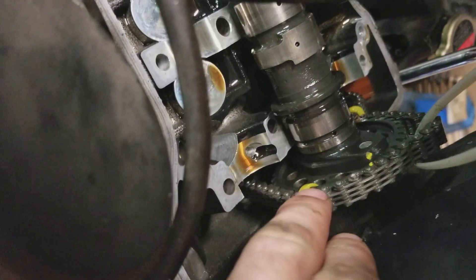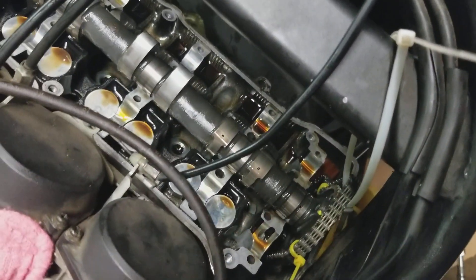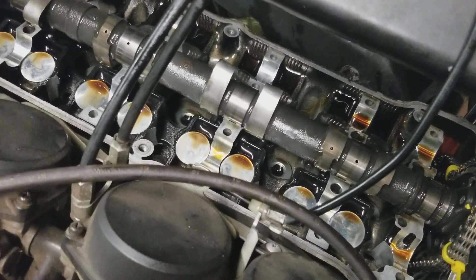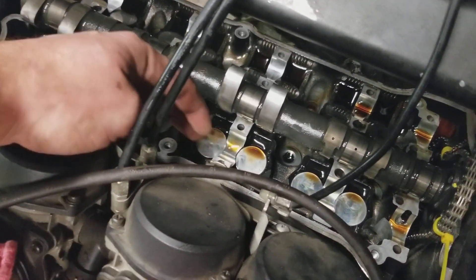I did the same thing over here — undid the two bolts, then rotated it, marked it, pulled the top cam and the guides; they're both sitting over there. And now the second cam has enough room. You can actually sit in the middle and pull your buckets for whichever one you need to adjust.